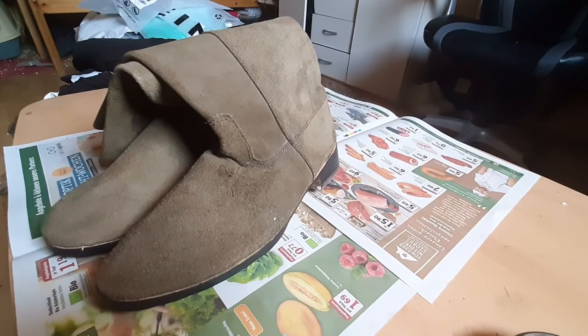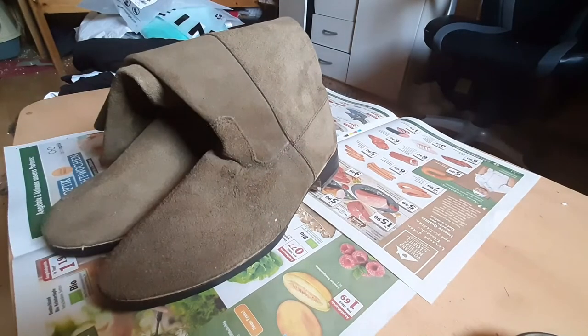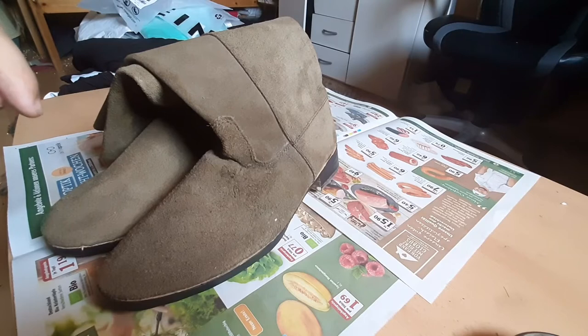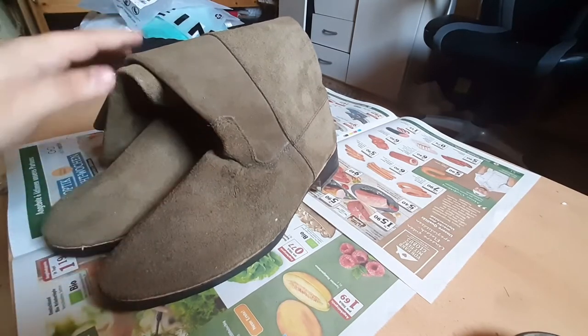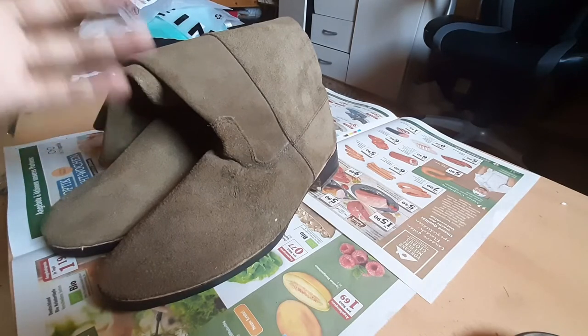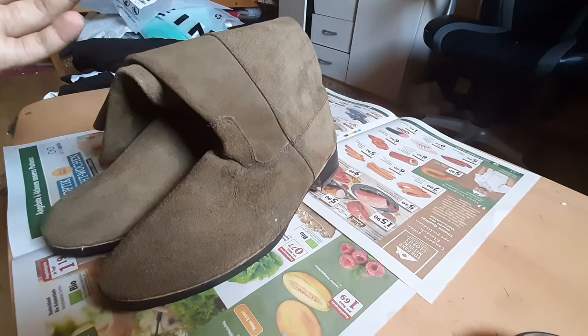Hey comrades, today we're going to be doing World War One German jackboot boot shining — blacking them in. These boots were supposed to be blackened by 1915 or almost 1916. They had to black their boots from their original color to black. These are also the exact same model boots that were used during the Franco-Prussian War, but they were also blackened, so you couldn't really tell the difference between them when they were both black.